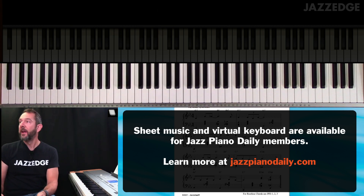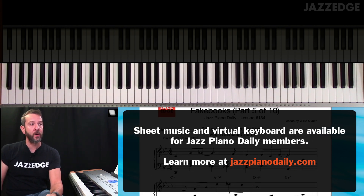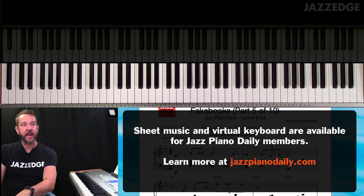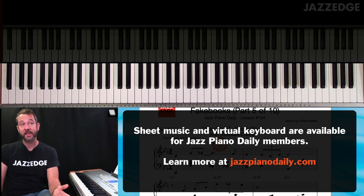So let's break this down. Here in the beginning, you see before this used to be a D7 to a G7. Actually, this used to be a D minor 7 flat 5 to a G7.